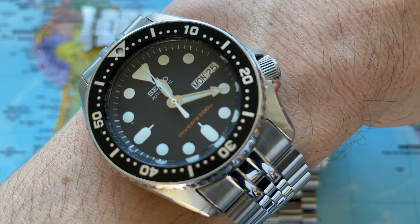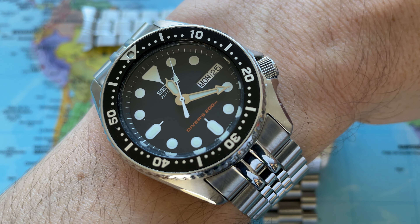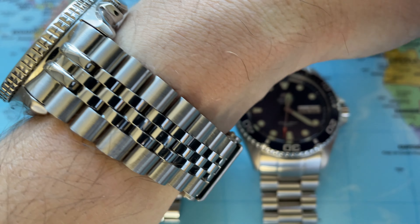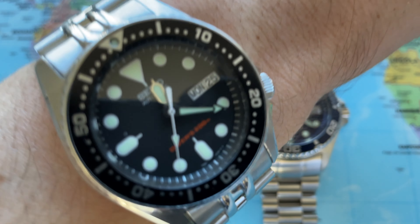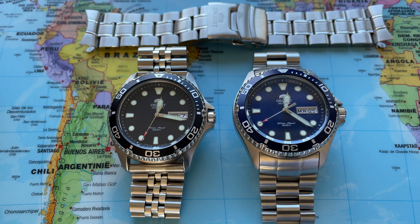Today I am wearing my Seiko SKX-013 on a Super J. Lewis metal bracelet by Miltat, which I purchased off Amazon — I will leave a link in the description.